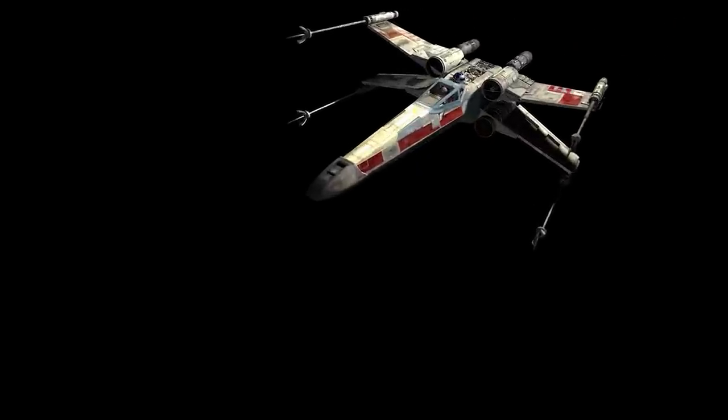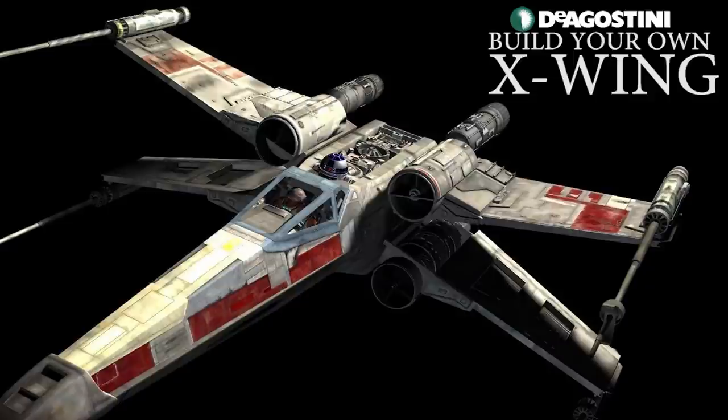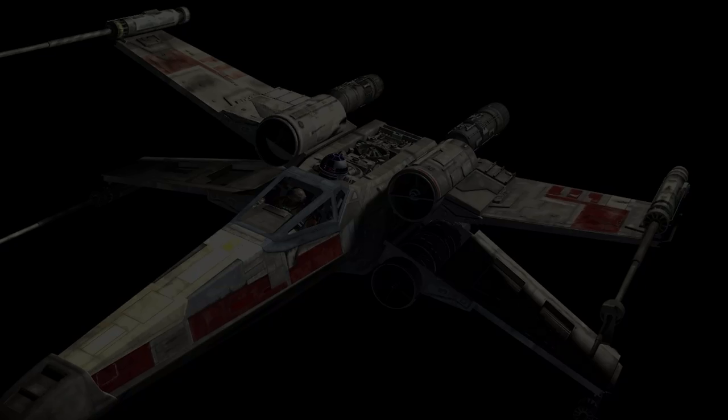Hi all, welcome to my channel — welcome to my world. We're now going to be doing stages 76, 78, 79, and 80 of the DeAgostini release of Build Your Own X-Wing. Yes, you heard me right: 76, 78, 79, and 80.